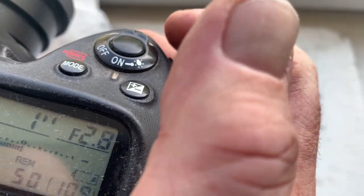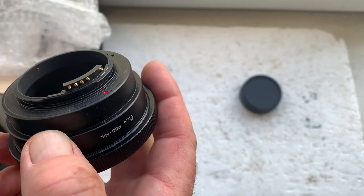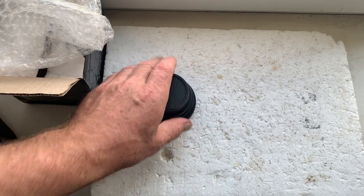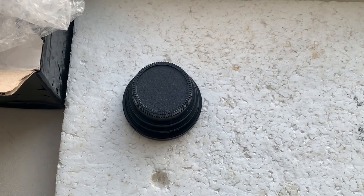I'll now be packaging your adapter and sending it to you today. Thank you for your purchase and thank you for your attention.